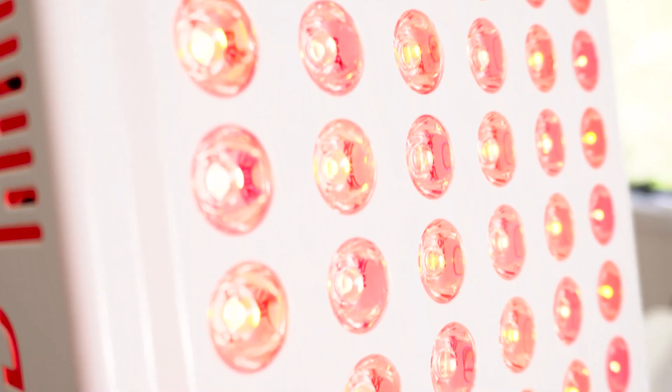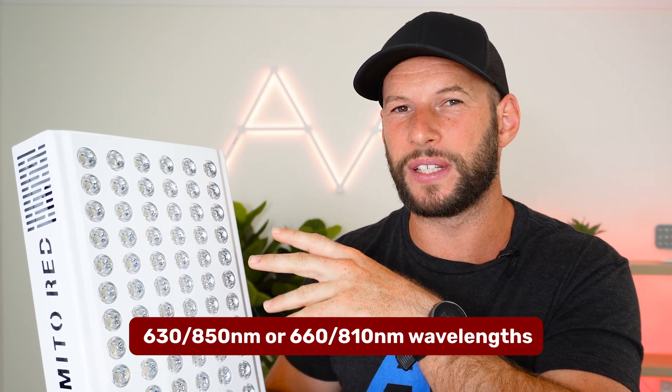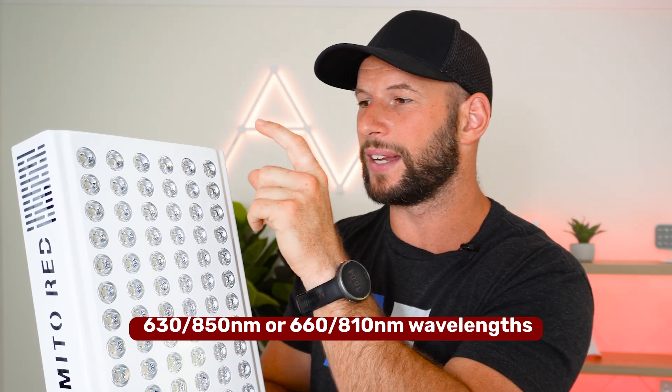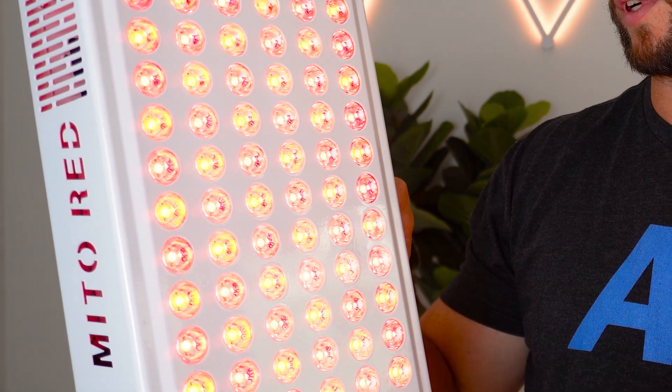So first, what do we need to know about the Mito Adapt Min? It comes with 72 LEDs. What's interesting is each LED has either 630 and 850 nanometer light or 660 and 810 nanometer light, meaning every single LED has both a red light and a near-infrared wavelength. It also has dimming functionality, so you can drop the power intensity from 100% all the way down to 1%. There's no pulsing, but there is something new: pre-built modes.